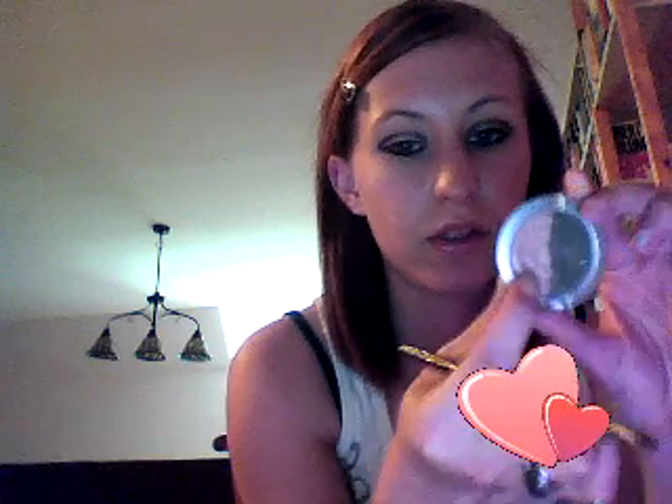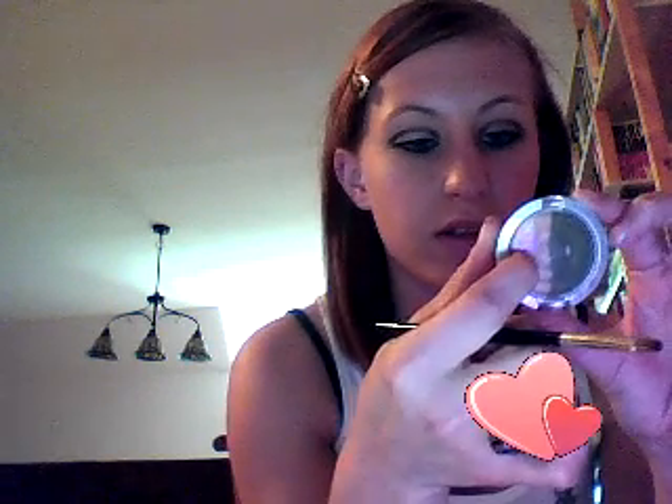Now we're going to take our highlight color, which is this Prestige skin tone color. What you want for a highlight is a color extremely close to your natural skin tone, or something light, just to blend out any harsh lines. We're going to put that all the way up on our brow bone, just like so. I know it doesn't show up very well on camera, but basically all you use a highlighter for is to blend out any harsh lines.